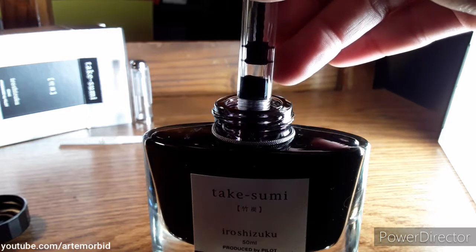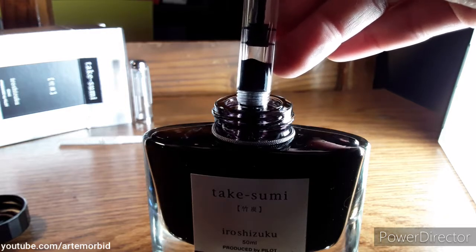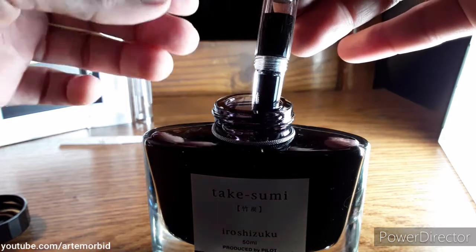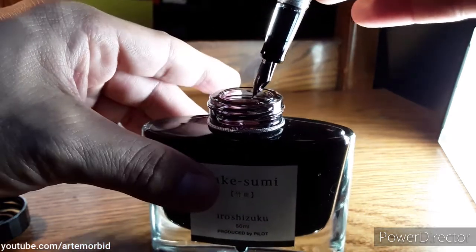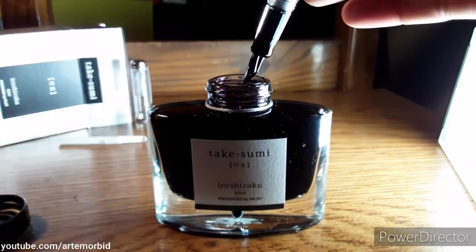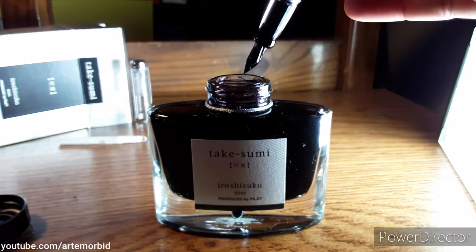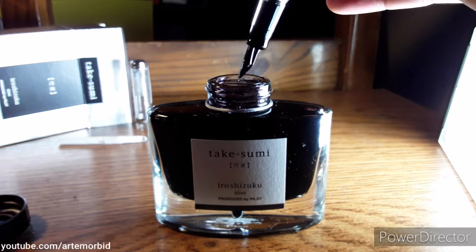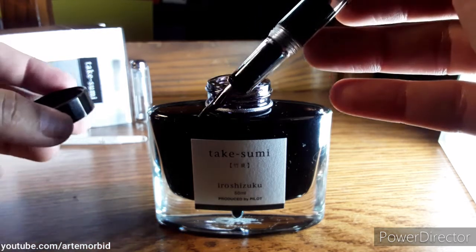You see the ink, it's coming — see that? It's filling up. I'm only gonna put a little bit just because it's a demonstration. Let any extra ink drip off, just wait a little bit, let it dip down, and there you go. That's how you fill it.